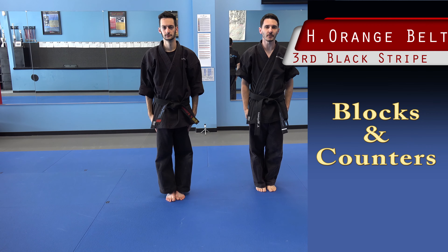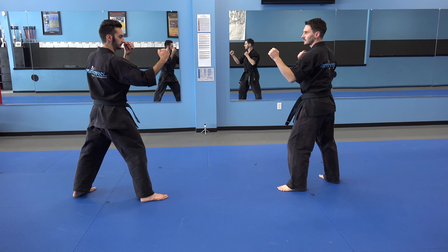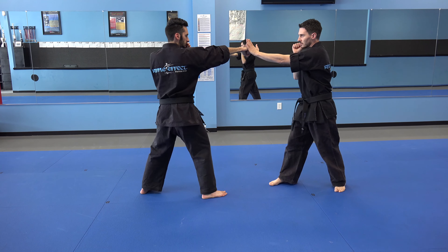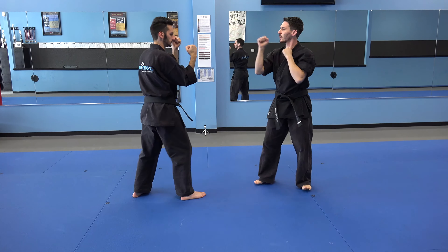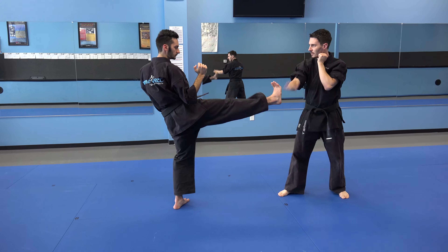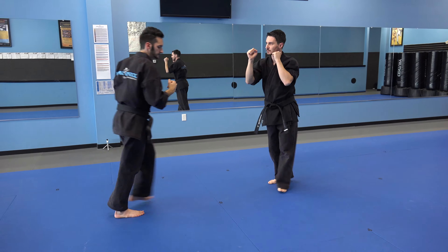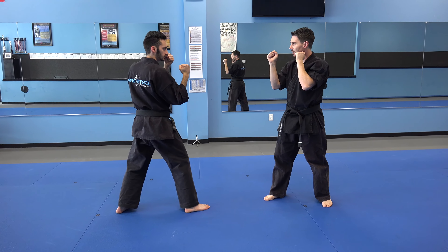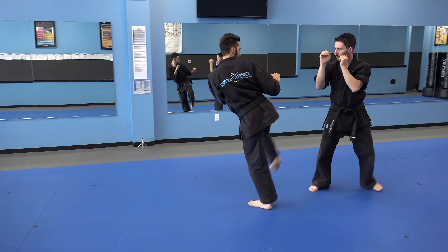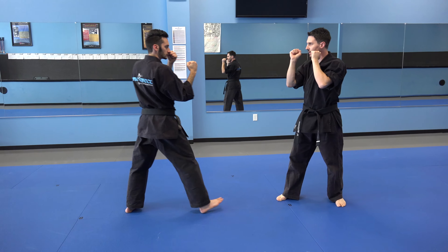High orange belt blocks and counters. Combination number one, go. Combination number two, go. Combination number three, go. Combination number two, go.